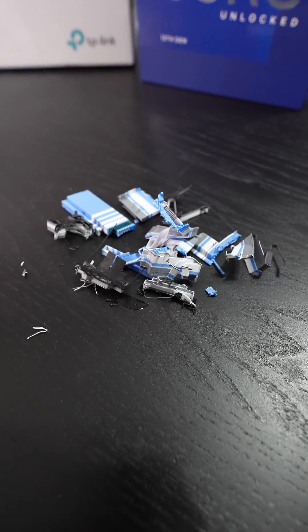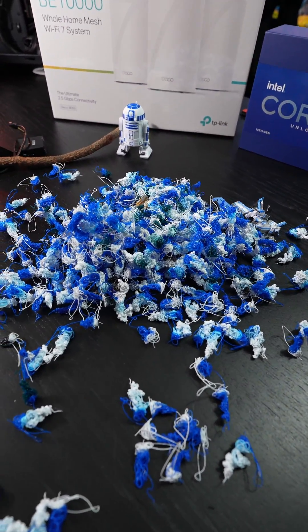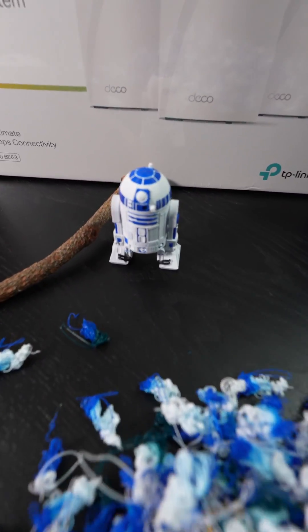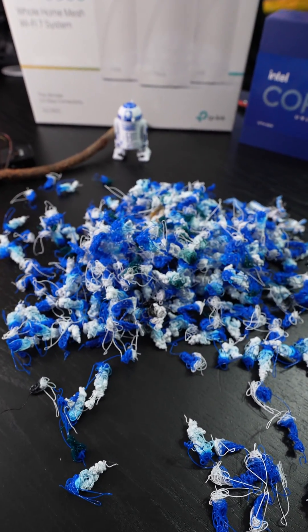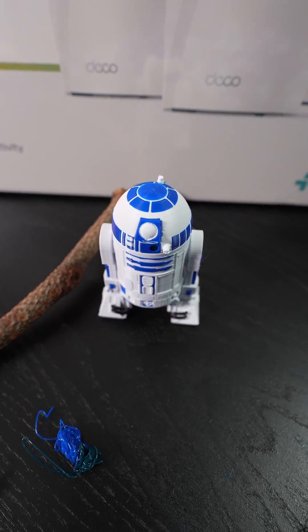That little bit of support I'm not concerned about. I am concerned with all of this — this is the waste, or the poop, from the printer just to make R2. There are settings you can use to definitely minimize this by a substantial amount. This was just the stock settings from this print file.